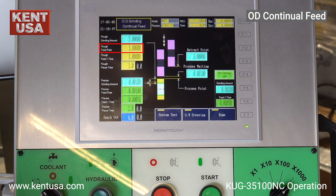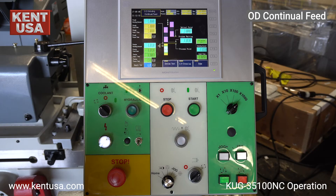The rough feed rate defines how fast the grinding wheel feeds forward in inches per second. The rough feed per time defines the total amount the grinding wheel feeds in per pass. The rough pause time is the time the grinding wheel waits before it feeds in again. The precise feed rate defines how fast the grinding wheel feeds forward in inches per second. The precise feed per time defines the total amount the grinding wheel feeds in per pass. The precise pause time is the time the machine waits before it feeds in again. Spark out defines how many passes the grinding wheel does after the cycle has completed. Once the machine sparks out, the grinding wheel will retract back to the retract point of 3 inches. This is your optional regrind cycle.